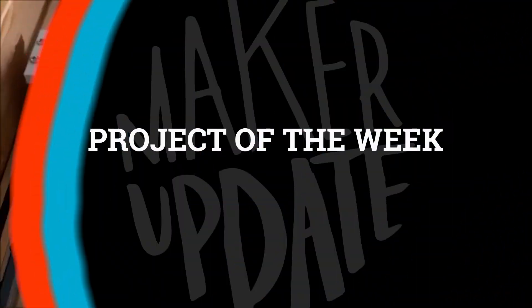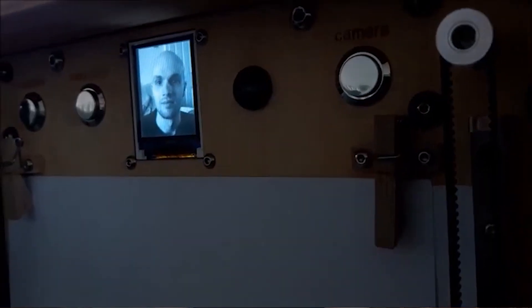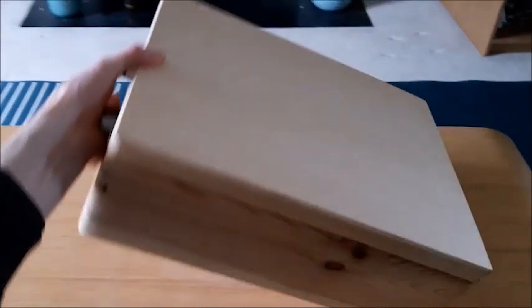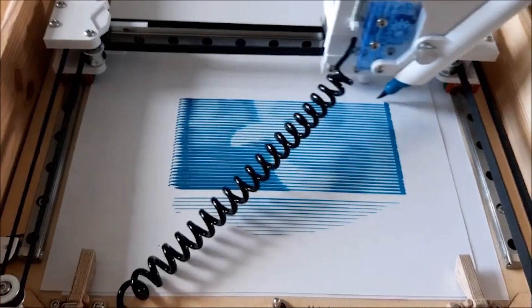The project of the week is the Portable Portrait Painter by Ben Lucy, which has alliterated its way into my heart. This impressive build takes a photo then draws it using a brush pen on a little XY gantry. It's all built inside a wooden box for portability and uses an Arduino Mega as its brain, both to capture and display the image as well as operate the gantry.